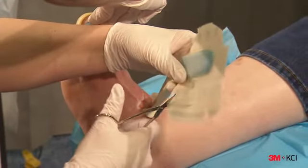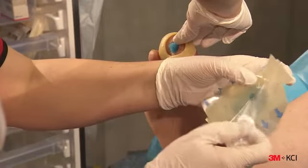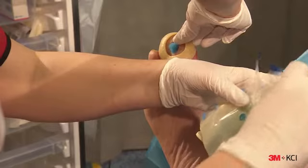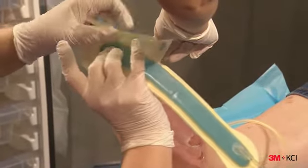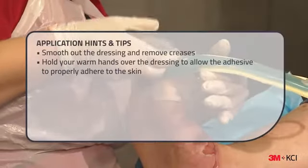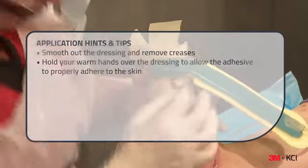To begin application of the Snap Bridge Dressing, slowly peel away the release liner as you carefully place the Snap Bridge Dressing over the wound. Ensure the centre opening of the port is placed directly over the foam interface and carefully apply the dressing over the wound. Next, remove the side release liners one at a time and carefully press the rest of the hydrocolloid dressing to the skin.